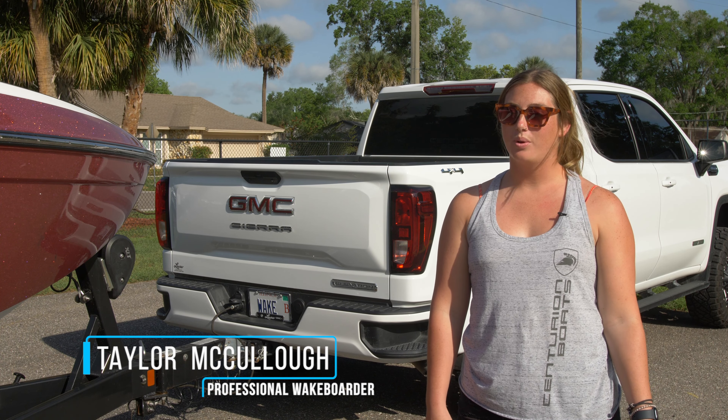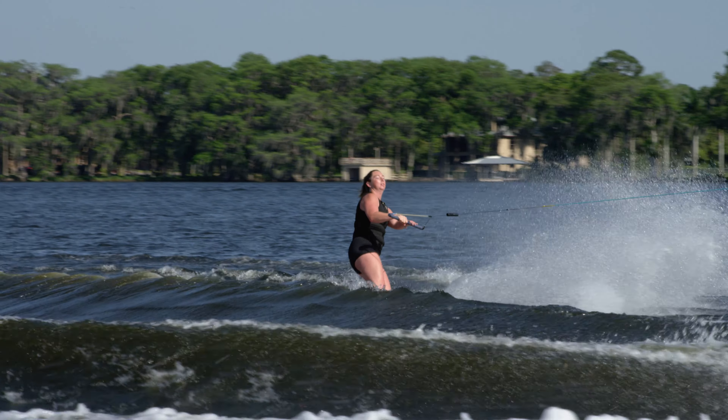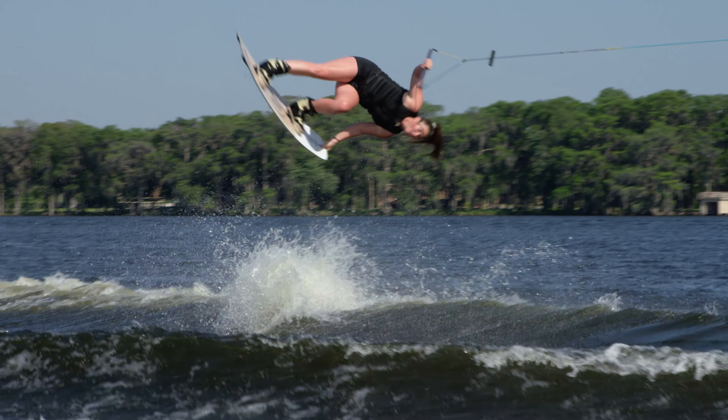Hey guys, I'm Taylor McCullough, professional wakeboarder for Centurion Boats, and today we're going to be teaching you how to hook up and launch your boat.